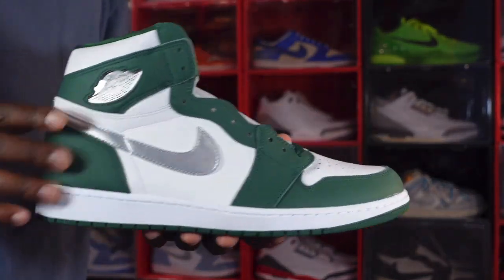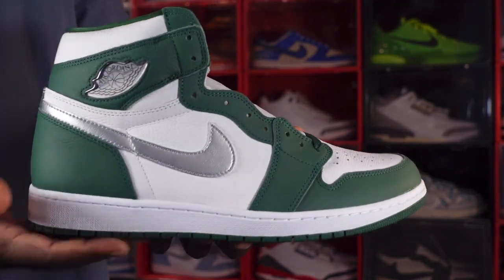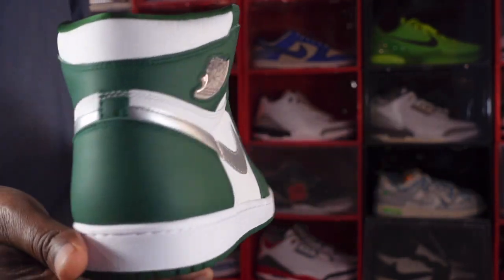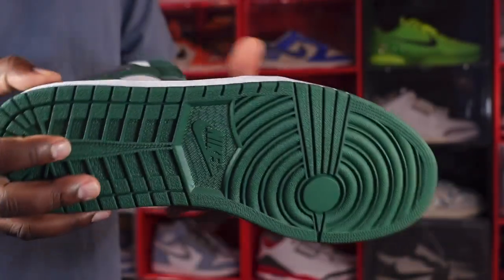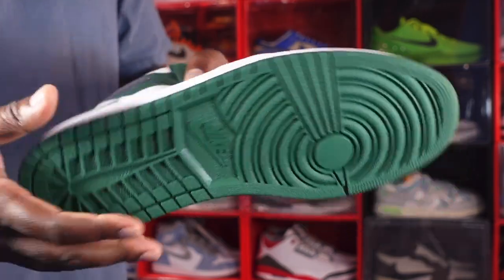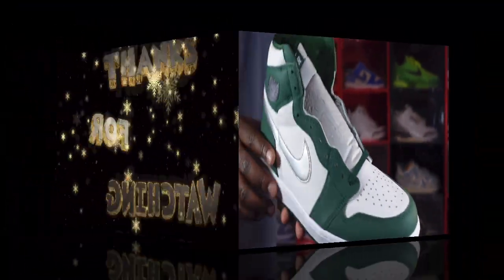I like the material, I like the sneaker, and I'm definitely going to find a fit to bust these out. This is the end of the video, and like I always tell you guys: if you can help somebody get a sneaker, help them get that sneaker, because you never know when it'll be your turn to need help. I'm Titanic Feet Jack, signing out.